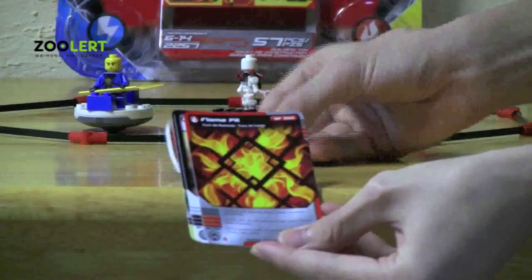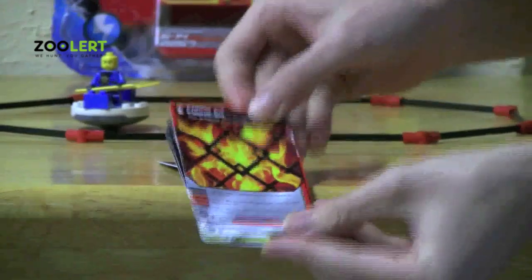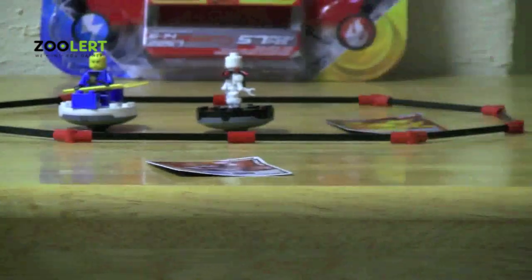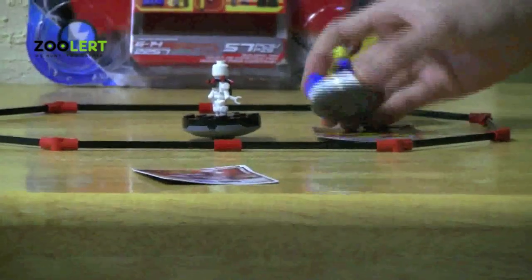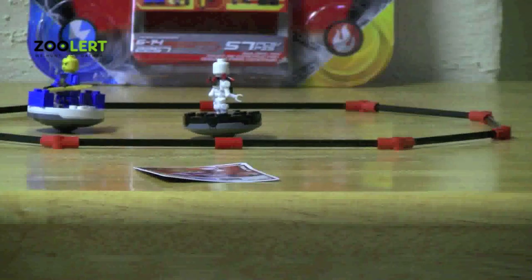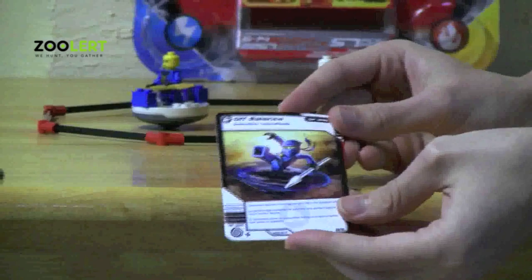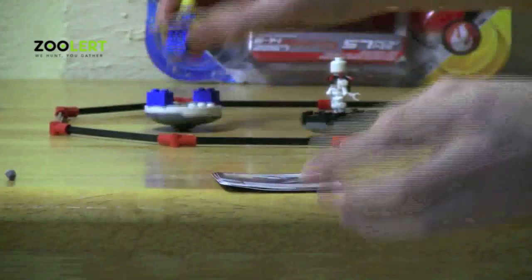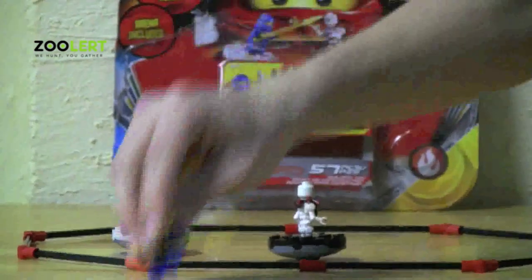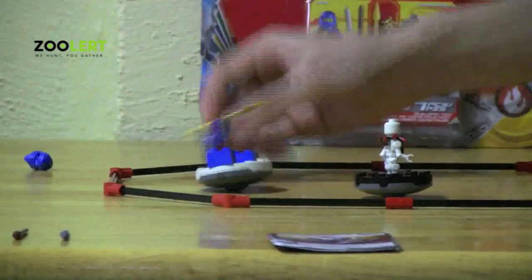Now on to Rockjaw's abilities. He also has a stat card, and he has a Flame Pit card. What the Flame Pit does is you can place it anywhere in the arena, and if your opponent lands on the Flame Pit, they lose. There is also the Off Balance card, which I thought was a really cool card, because you can make a character stand on one leg while they're inside the spinner, making it easier for you to knock them off.